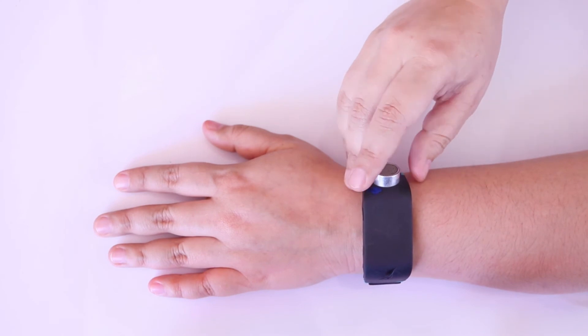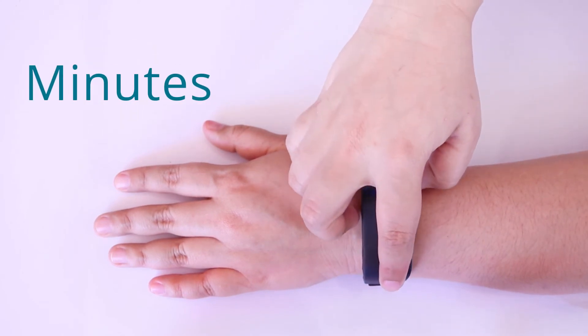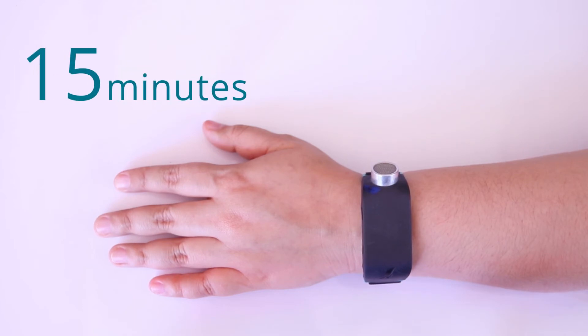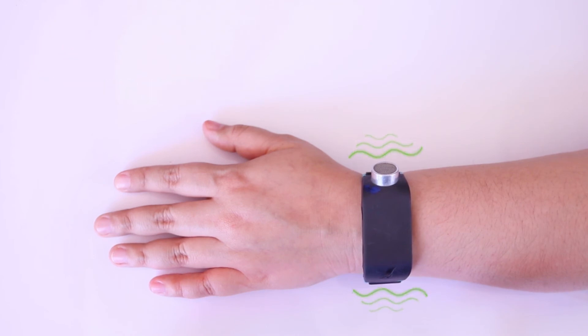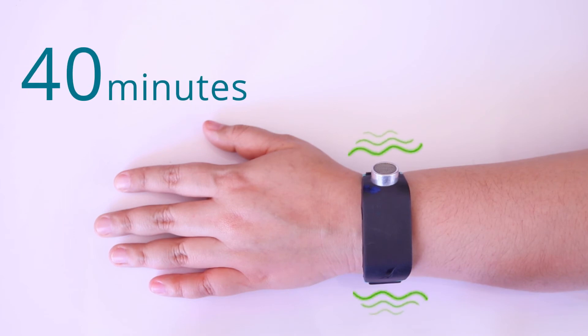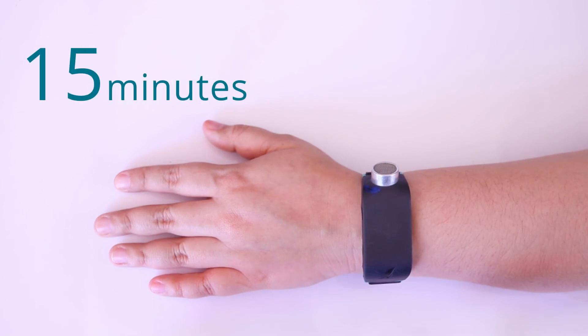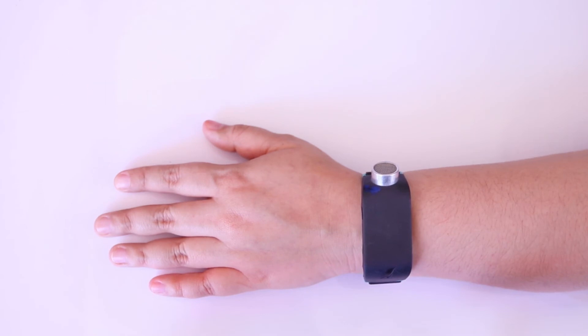Swipe out on the touchpad to read the minutes. The minutes are indicated in groups of vibratory patterns separated by a long pause. In the first group of pulses, Sonoban tells the time in 10-minute increments. A long pulse equals 50 minutes and a short pulse equals 10 minutes. For example, 4 short pulses in the first group equals 40 minutes. If you feel 1 long pulse, this equals 50 minutes. If there are no vibrations in the first group, you are less than 10 minutes past the hour.